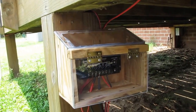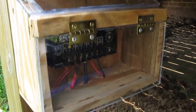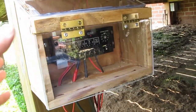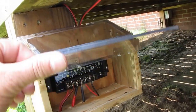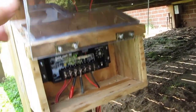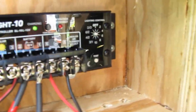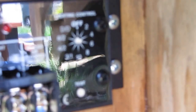Here we've got this control box I built to protect my charge controller. I made it out of Lexan — it's very neat, it keeps it dry and keeps it cool. I lift this lever up, this base plate up, and here she is.